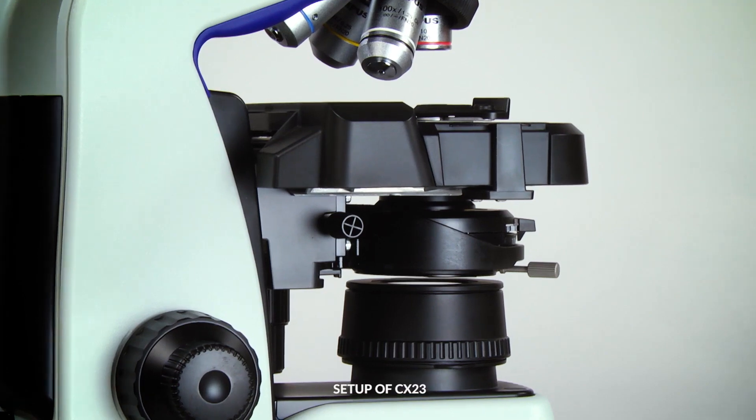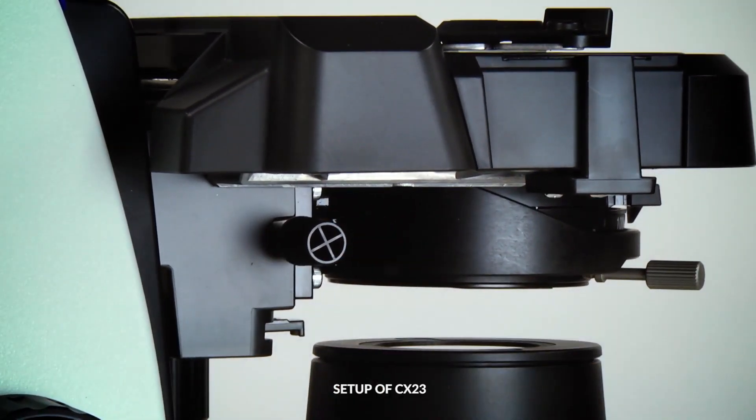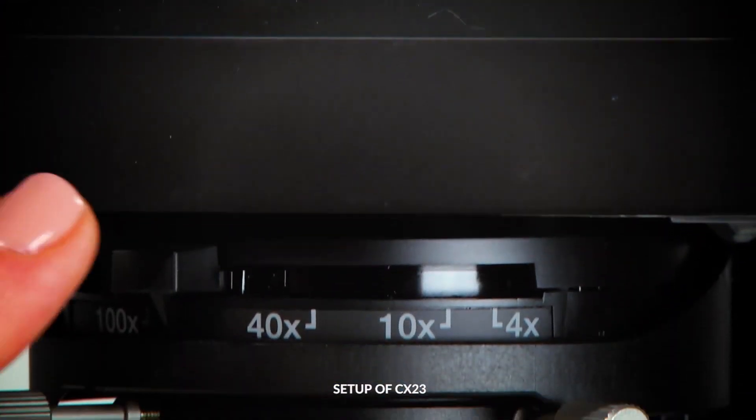Check to see if the condenser is in its highest position. If not, gently rotate the condenser knob until it is raised up as high as it will go. Lastly, adjust the aperture diaphragm so it matches the magnification of the objective being used.